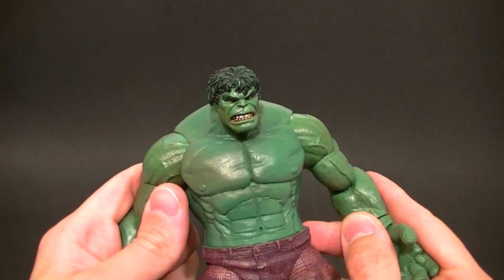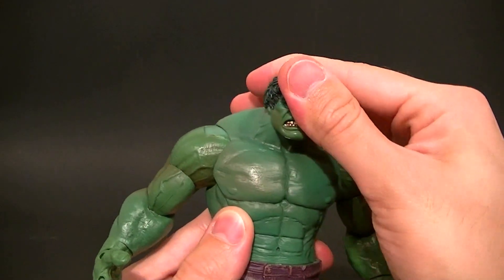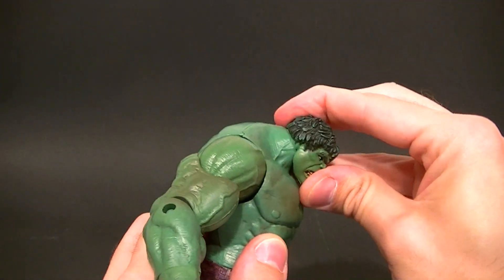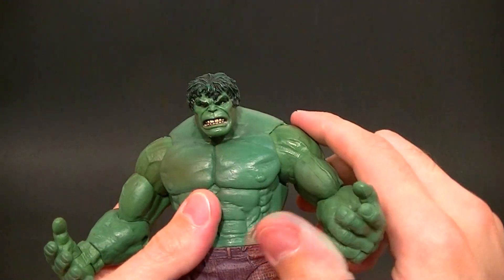As far as other articulation, his head is on a disc with a swivel, so the swivel's there. The disc is fairly limited because they have his neck sticking more forward than up, so it's pretty limited. Ball joint shoulders, but like I said, due to that nice design it looks good but it's fairly limited, so that's not the best situation.